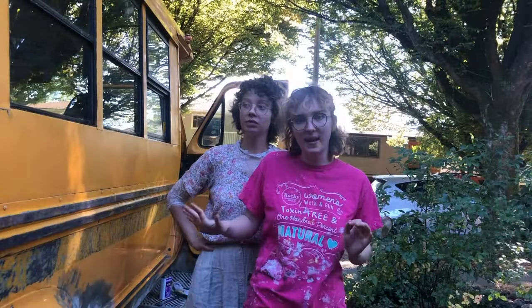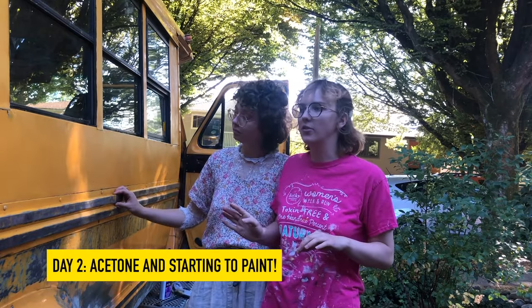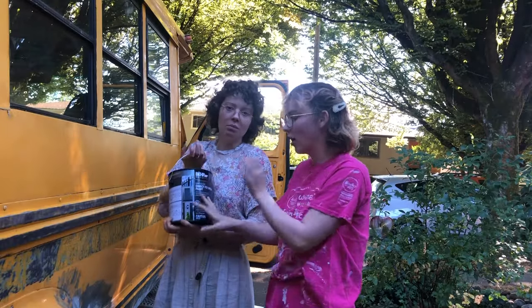We sanded the whole bus with 220 grit sandpaper and that took ages. We also blow-dried some of the decals off and angle-grinded some of the decals off. Today is our first day when we're going to start to paint. There's no paint left! So we're going to use direct-to-metal, water-based paint.